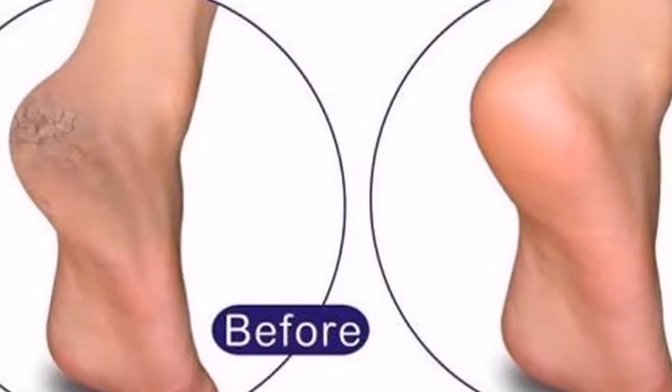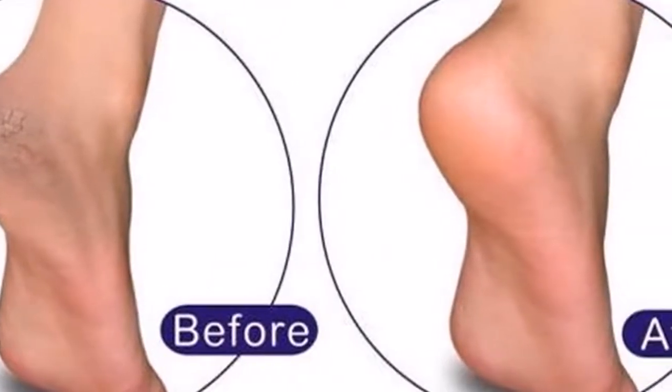The antiseptic power of this rinse will make the fungus heal in just a few sessions. Try it for yourself!